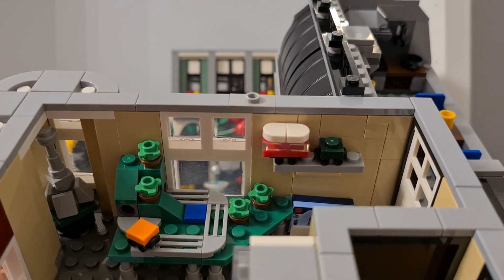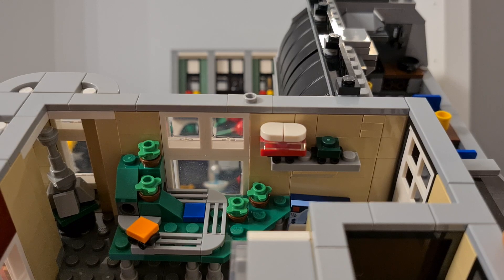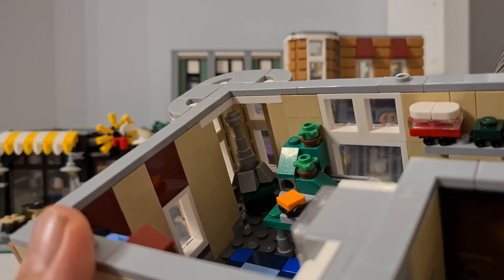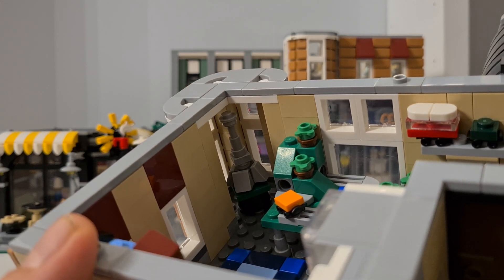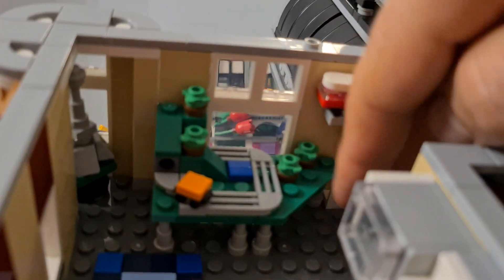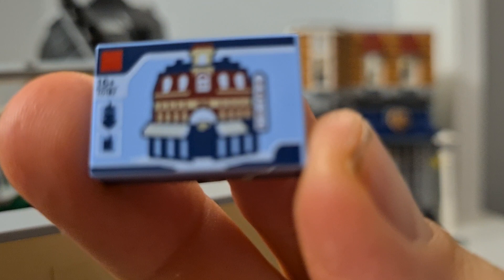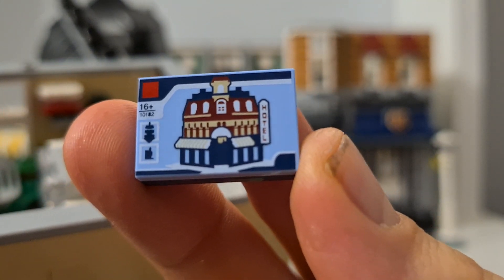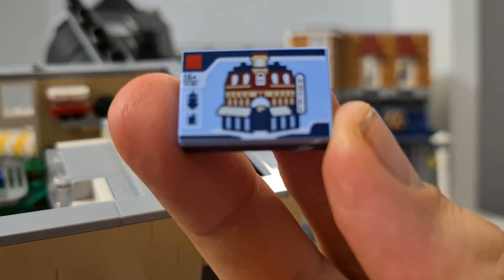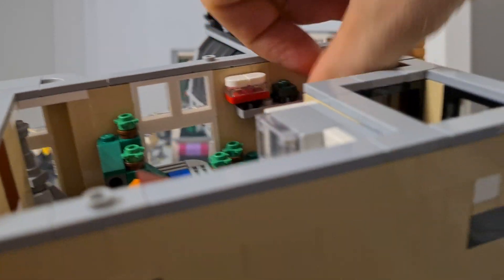Inside the apartment there's a reference to other Lego sets — I'd call this a camper maybe, a D4 or D5. There's also the Eiffel Tower model I have currently, probably the last one I'll buy. The doors can open, and everything in this section uses printed tiles — no stickers — which is really nice.